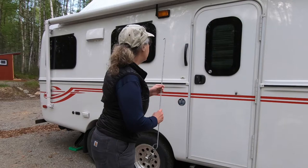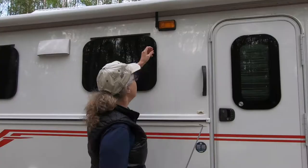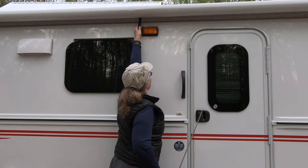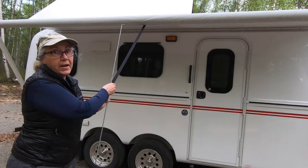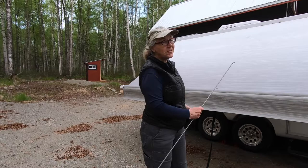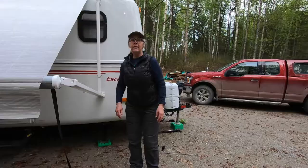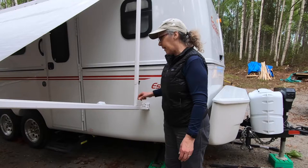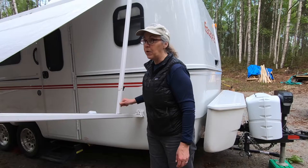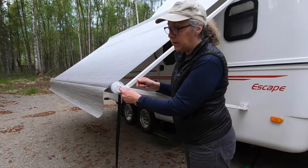Now we're ready to actually pull out the awning. I can reach up here with my hand, but if you can't reach it, use the awning wand. Now if for any reason it doesn't want to come out, stop. Take the strap and come down here. The next step is to take the brace that's down here and slide it all the way up — it comes out right here. You'll see a little tab; when that comes through, it's locked. Do that on both sides.